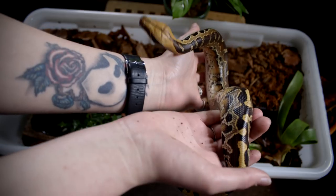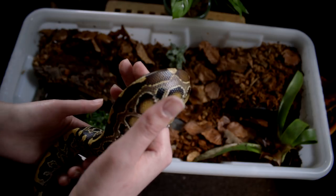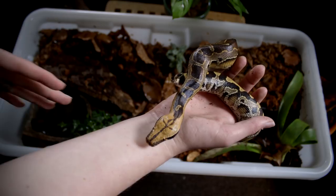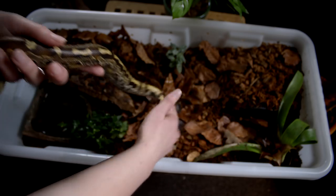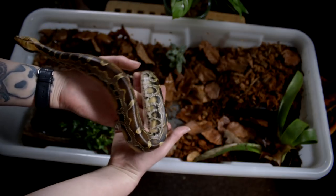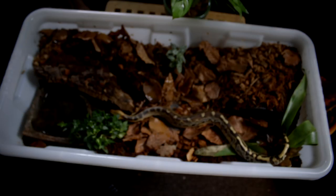She's so gorgeous! Borneo pythons do best when they're on the ground — they don't do that well up in branches and you very rarely see them climb. Which is also why this tub will do just fine for her. She doesn't really need that much height; she just needs a lot of surface area, a lot of width. As you can see, this entire setup is very fine for her. Look at how stunning she is!